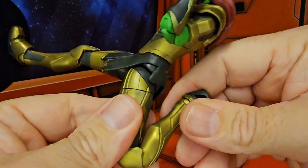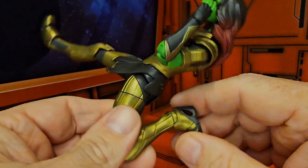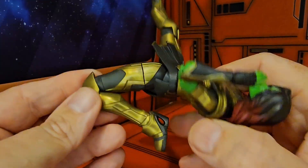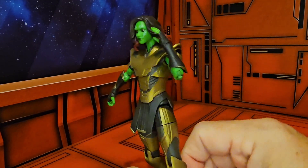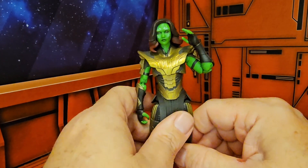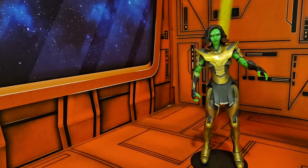She does have an upper thigh swivel as well as a double bend in the knee. Her ankles are on a ball joint, and it's this weird boot and foot design. You can only go so far, so if her legs are straight you have to bend the knee to get her to stand straight.